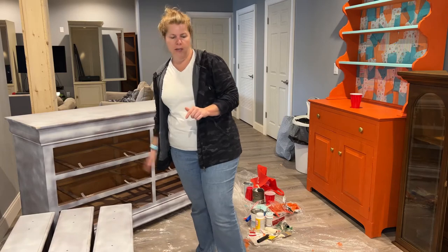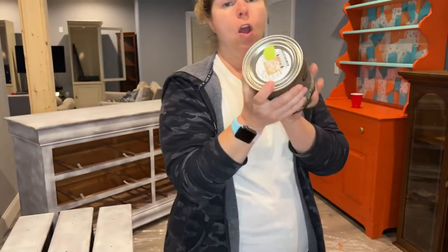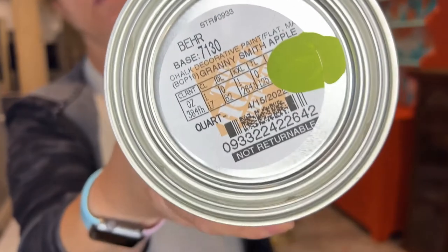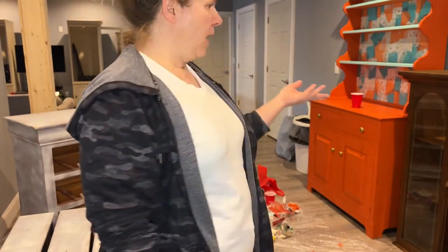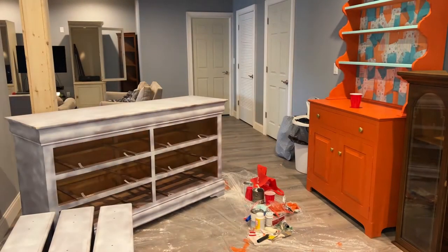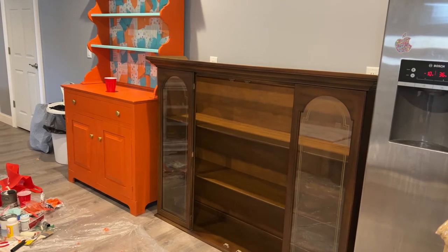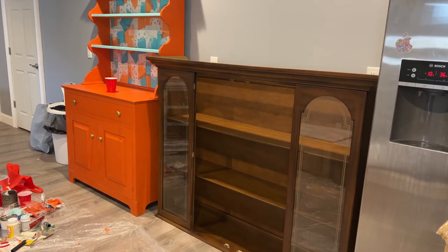Today we are working on this gem right here — she is going to get this beautiful Granny Smith apple color. I'm excited to do that. But I have a little bit of a dilemma because I have this piece over here which is going to be our liquor cabinet. I'm going to raise her up a little bit — I just ordered some feet off Amazon and I'm going to put a piece of plywood on top so we can use it as a shelf, a place to put our microwave and toaster oven.